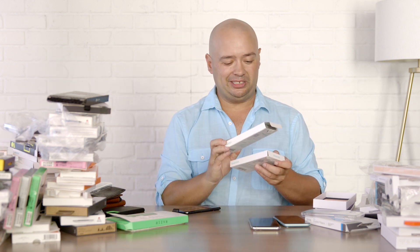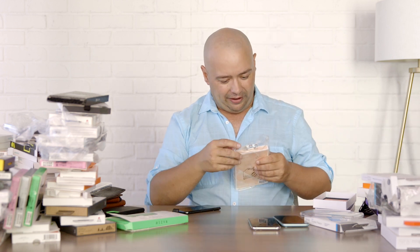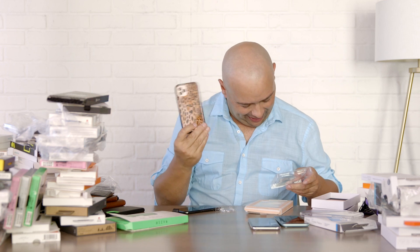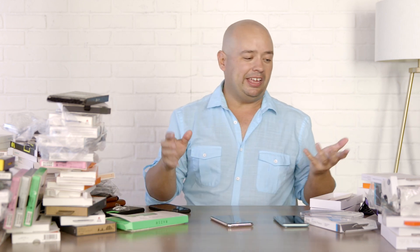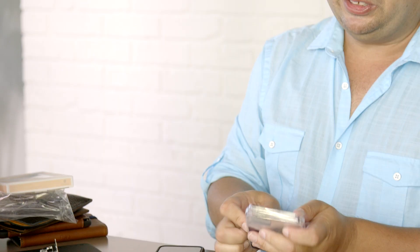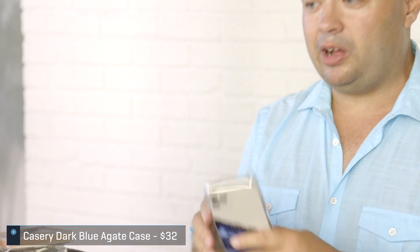They have a pretty extensive line — here's the teal Gripzilla, giving you an idea of multiple color options. Getting back to some standard cases: Sonix has a kind of glassy plasticky back but a nice bumper on the side. If you want a little more personality, Sonix has a lot of cases like that. Casery is another colorful option, though I believe you only have two choices with this one. The bumper isn't quite as nice, but it looks good.